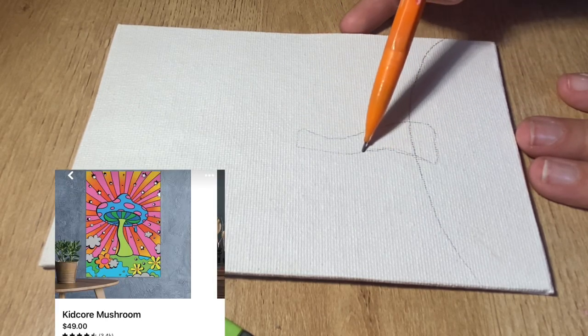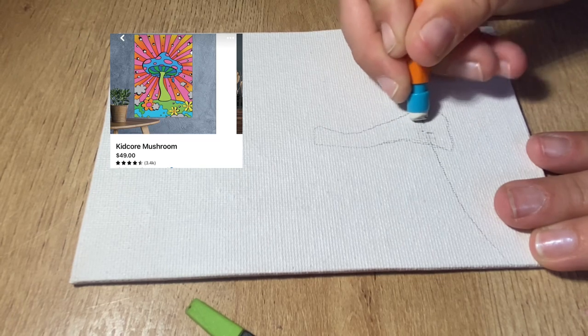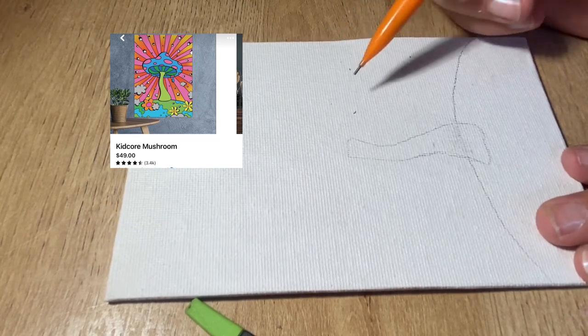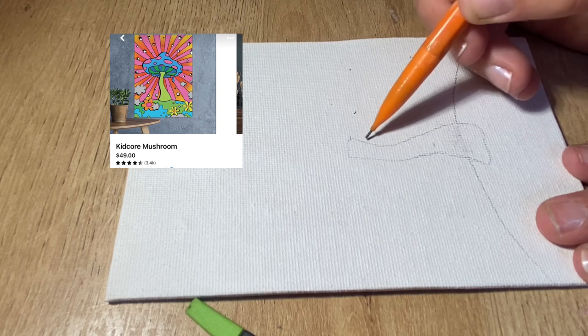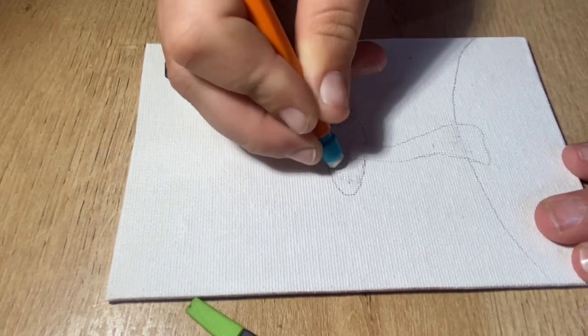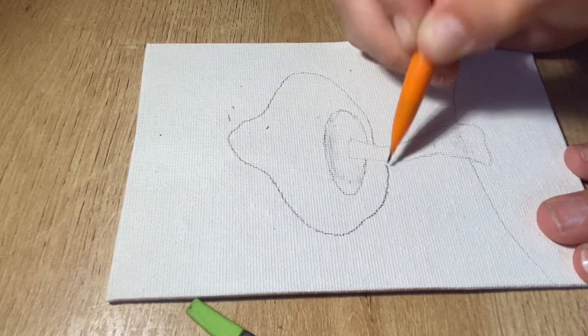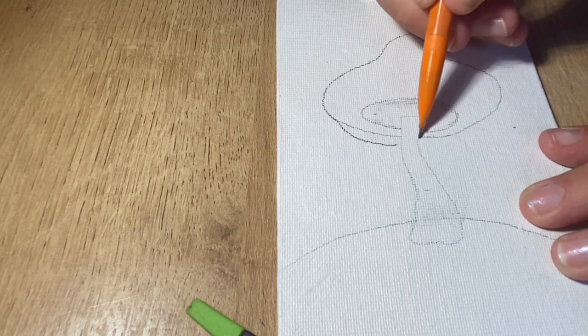Hello everybody and welcome to my channel, And Aesthetics, where I bring you just anything that can bring happiness and a little bit of peace to your life. Today we're going to be starting with a trippy mushroom painting on a planet, specifically Earth. For our inspiration, we went on Pinterest and found this kid-core mushroom — it's a metal print — but I wanted to use it as inspiration for my painting on canvas.